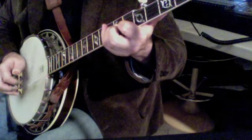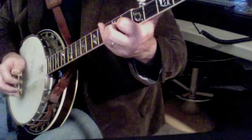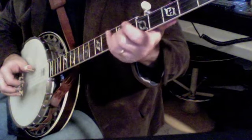3, 1, 3, 5, 2, 1 — then 5, 1. So we're going to do that slowly.